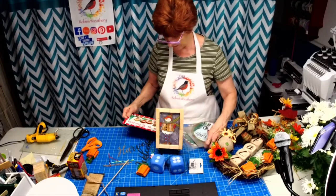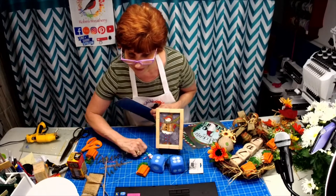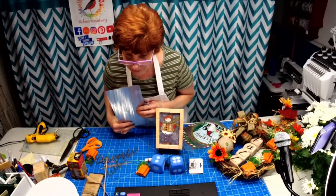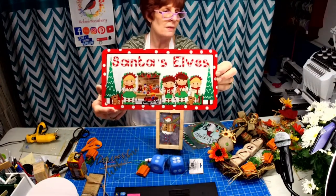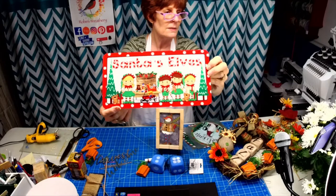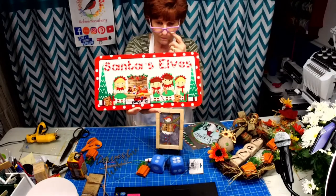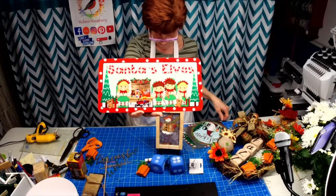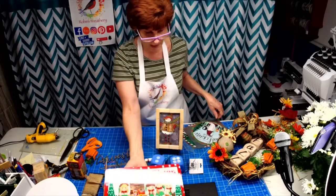This started out as a request from Dawn, and I liked it so much I kind of went a little nutso on it. This one is Santa's elves — you've got the workbench with all the toys and the elves. That's one of the newest signs and it's now in my Etsy shop.